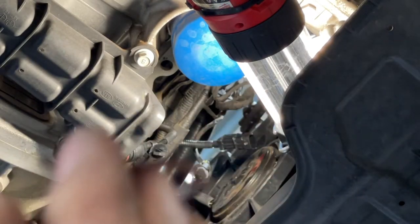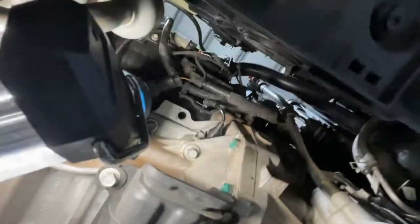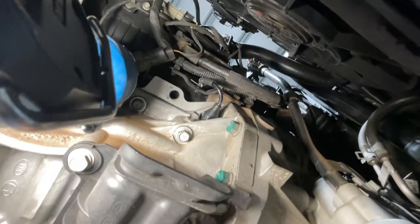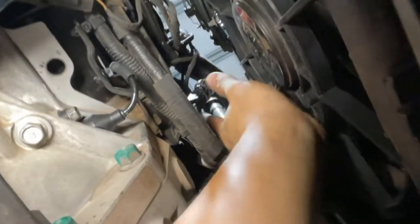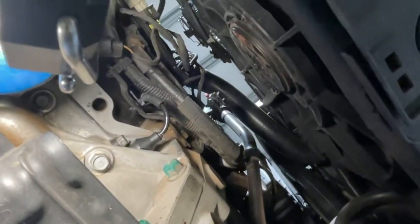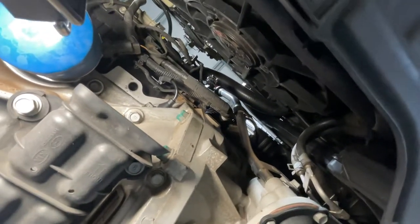The old o-ring is still there — there we go, that's the old o-ring. I put the new one in already. That's the bolt there, 10mm, put it in and then connect the connector — it's only a clip. Yeah, it's not hard, it's easy to do.